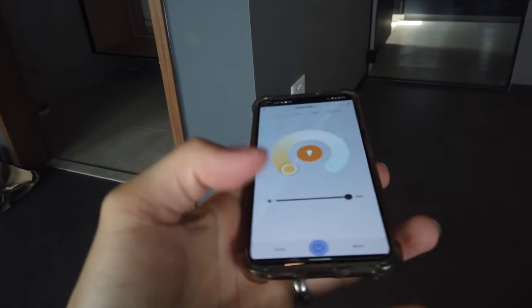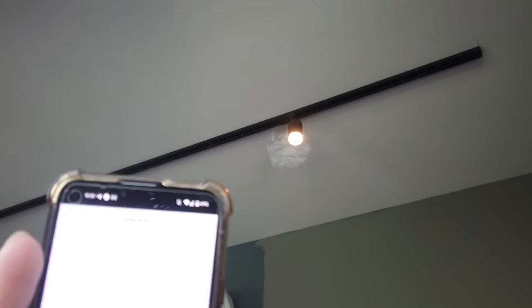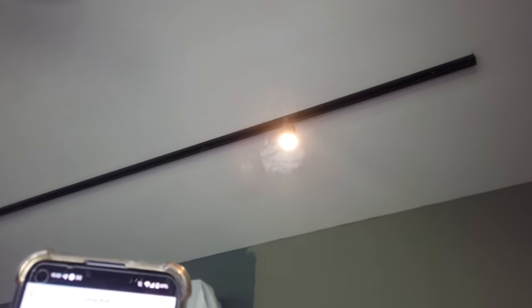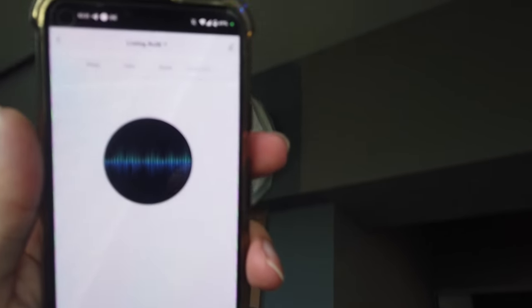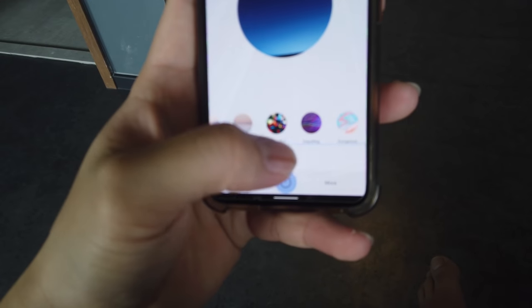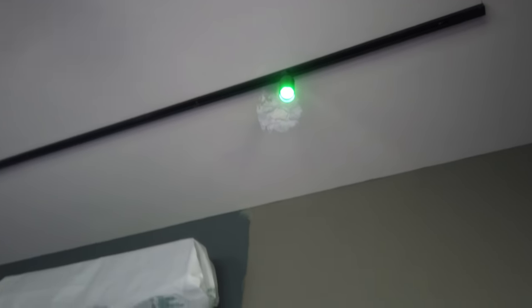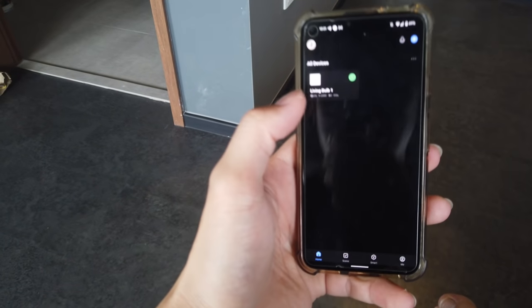There's another feature where you can adjust the brightness. Currently it's set to 100% — you can lower it all the way down to 1%. You can really see the brightness difference. It has quite a number of features as well, like music sync where the light will blink when it hears something — that's quite cool. And there are also a few scenes, like 'dazzling' where the color will change. You can have a mini disco at home! All of these are done via the Smart Life app.